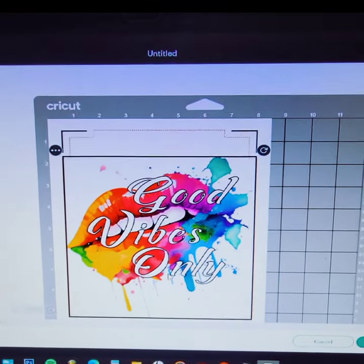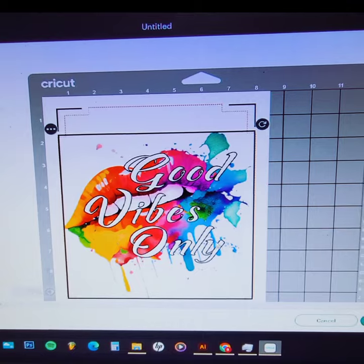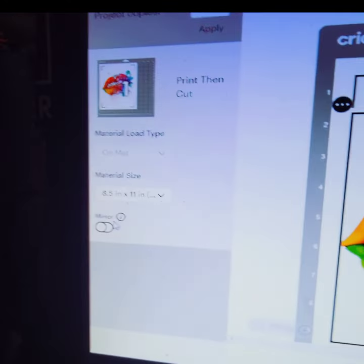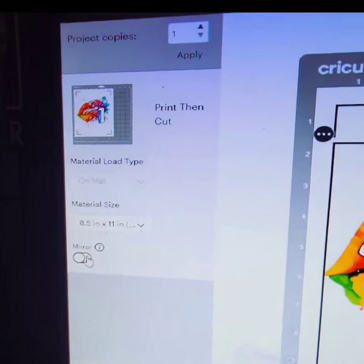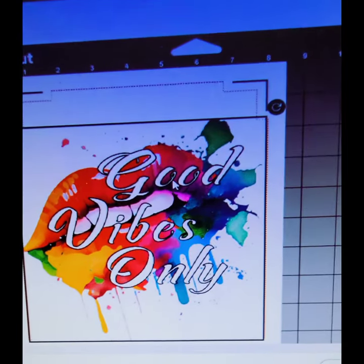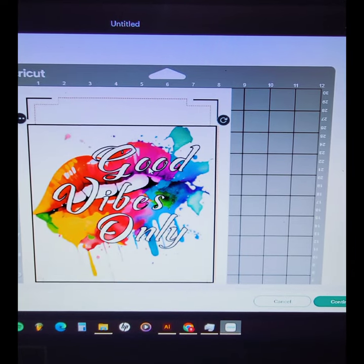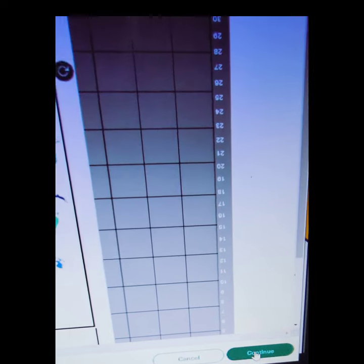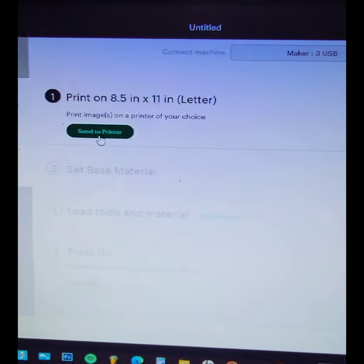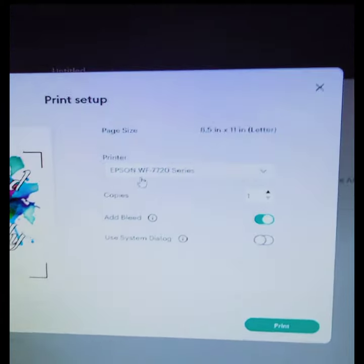Once I have my design the size I'd like, I click 'Make It,' which brings me over to the Cricut mat screen. I make sure that I don't have it mirrored — you don't want to mirror it, you want to keep it as-is because it'll be laying directly on the shirt. Make sure my paper size and everything is lined up, then hit 'Continue,' which brings you over to the sensor printer screen.